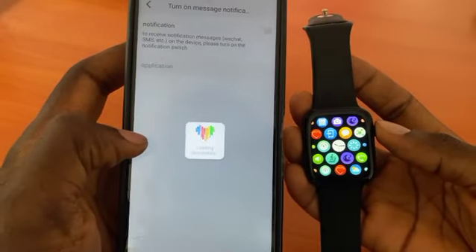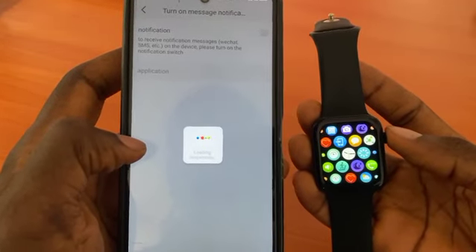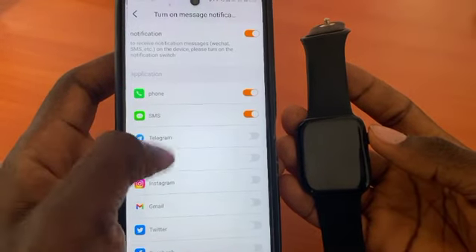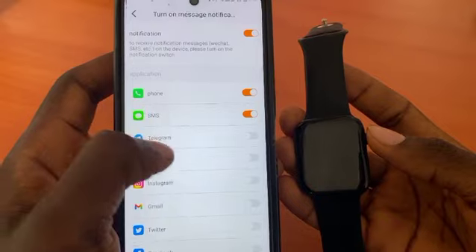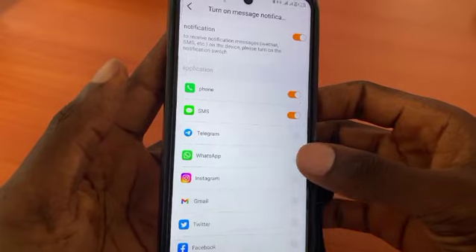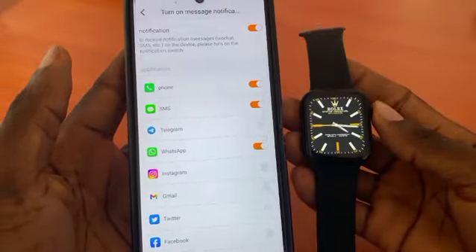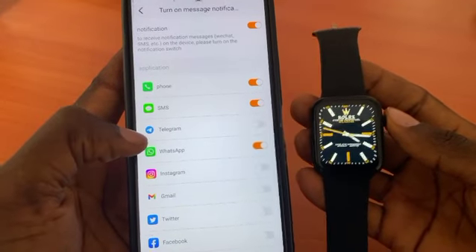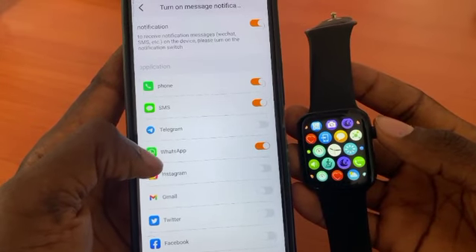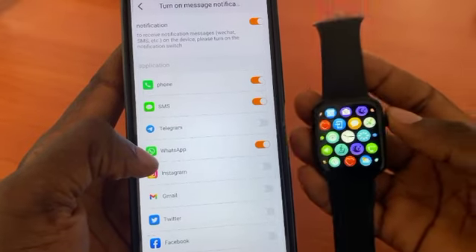After doing that, go to Notifications. Now we have to enable WhatsApp. You can see that there is no WhatsApp Business option — we only have the main WhatsApp here. If you turn on WhatsApp and you only have WhatsApp Business installed, this will still not work. It is most important that you have your main WhatsApp app downloaded, installed, and linked with your phone number before you turn on this notification.